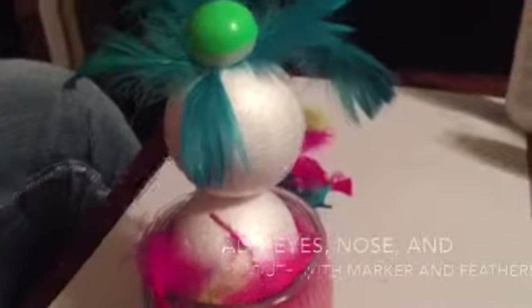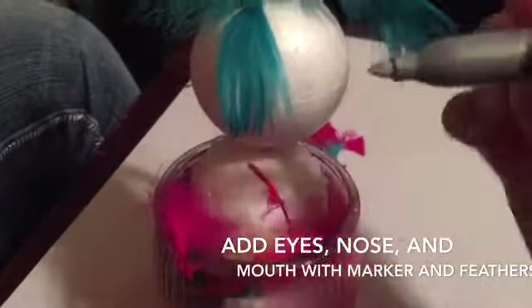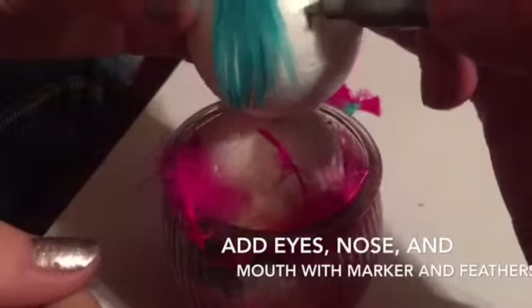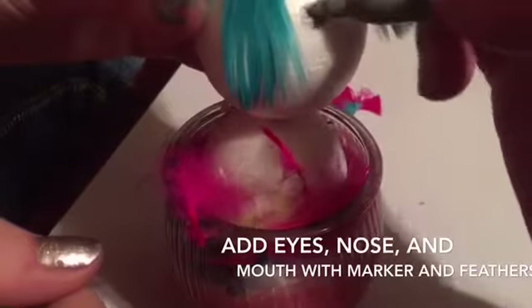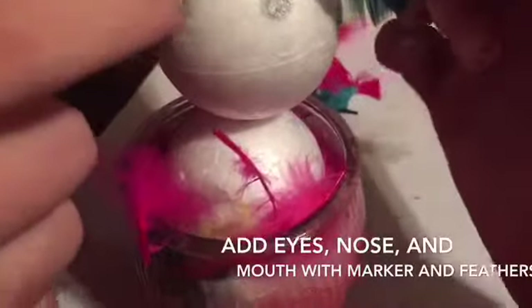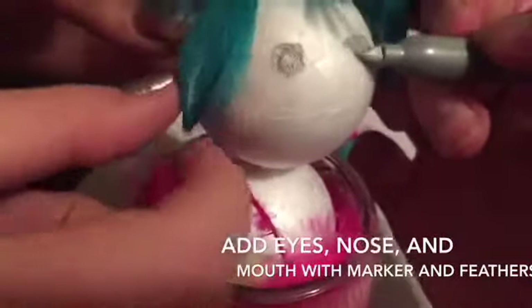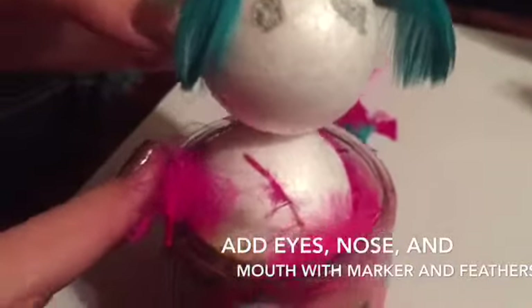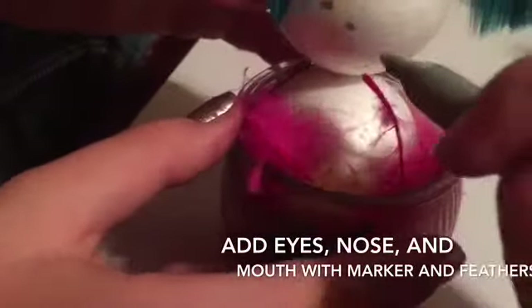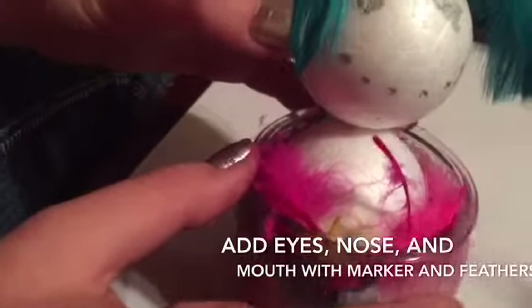We're going to move on to the next step, which is drawing on some cute little eyeballs. You're going to take your silver sharpie and just do some circles on there. In this case we're making that the hat — this is the hair. Just do your eyeballs. Looks gorgeous. Now I'm going to do the mouth as well, but we're going to save the nose because we have some special things in mind for that.